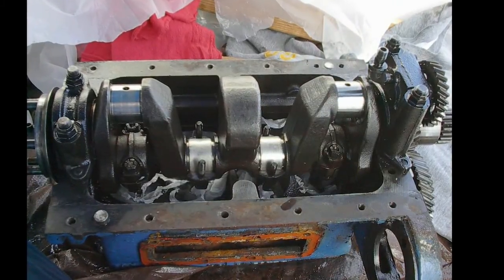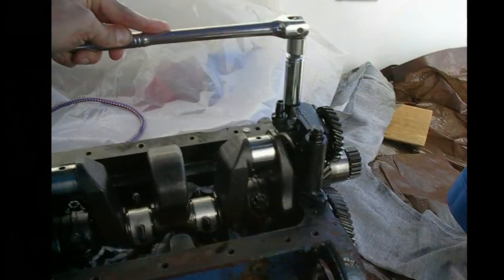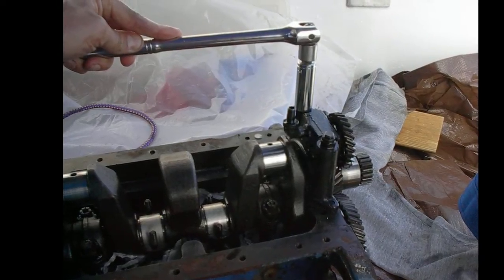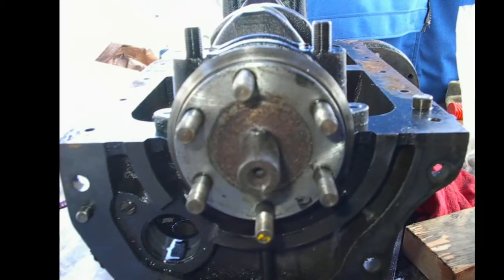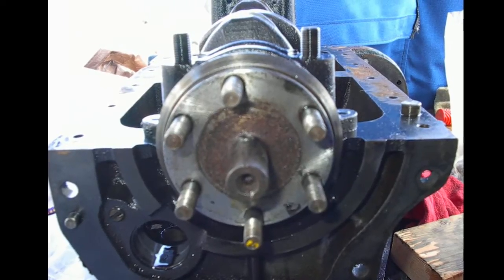These are the connecting rod bearings. Always replace these anyway, just like any automotive rebuild — though they were not excessively worn. If I was at sea, I could have put this thing back together after cleaning out the jackets. The main goal of this whole teardown was to hot tank the block and get all those passages clear again so it could cool itself.